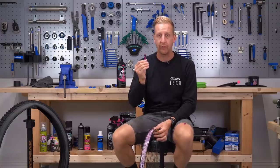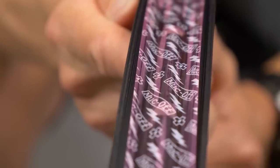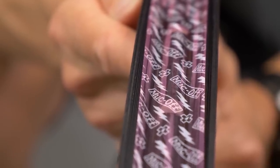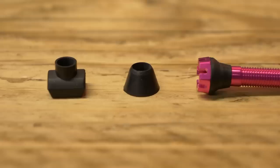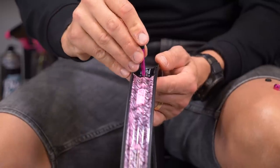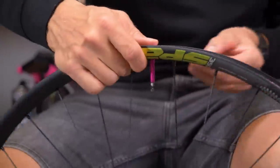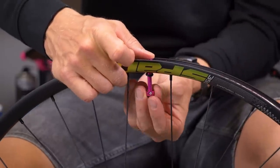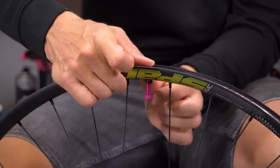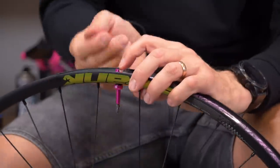Step one is to get your tubeless valve in place. Before you do this, you want to make sure that your wheel is actually taped up correctly — use the correct width tape and make sure it's all nice and sealed. If you have a tubeless valve that has an option of changing the rubber grommet, make sure you've got the correct grommet to correlate to the shape of the rim. I'm just going to get the valve stem in place, put the little rubber O-ring on there, and then that little retaining block nut.